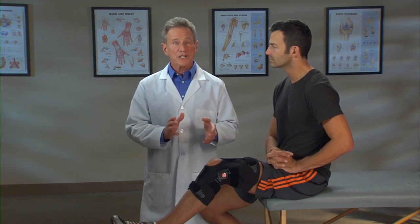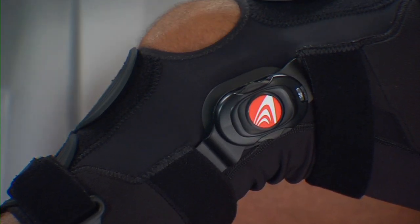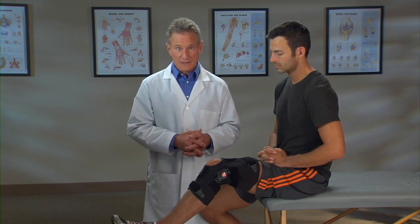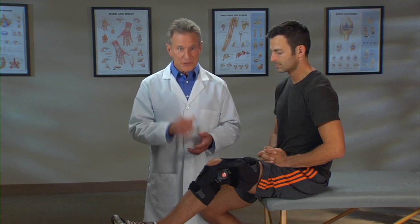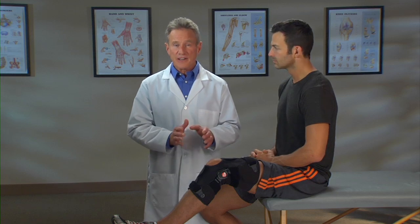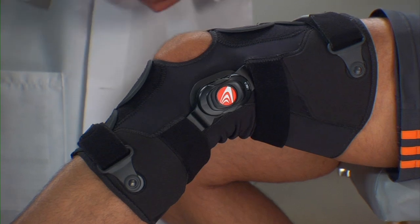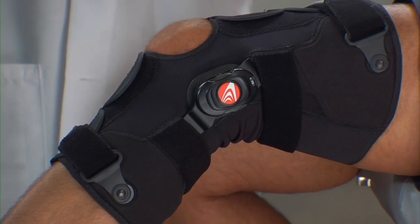Now let's take a look at the brace's thumb wheel, where you can easily adjust the amount of force applied to your knee. With other OA braces, you need tools to adjust the hinge. Not with the Freestyle OA — all you need are your fingertips. One other thing about the hinge: it uses advanced technology to make the hinge super slim so you're less likely to bang it against objects while walking. It'll be easier for you to move around freely.